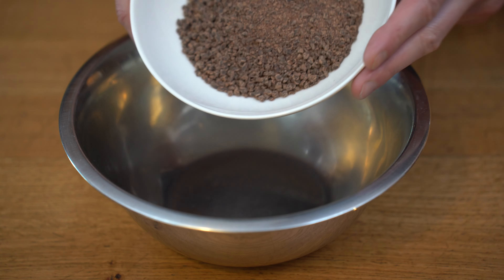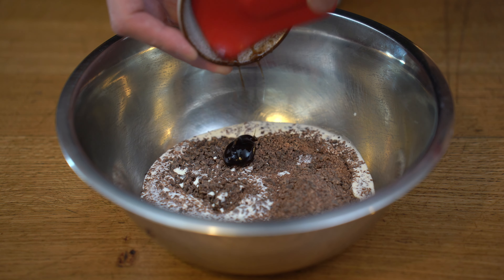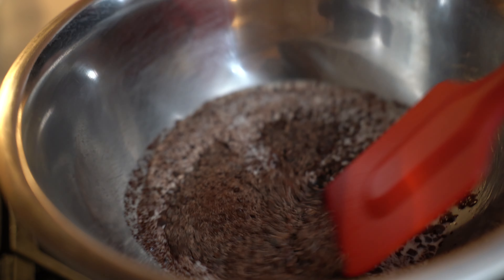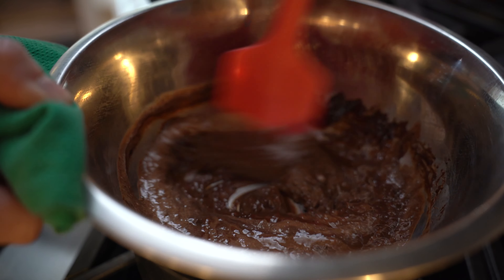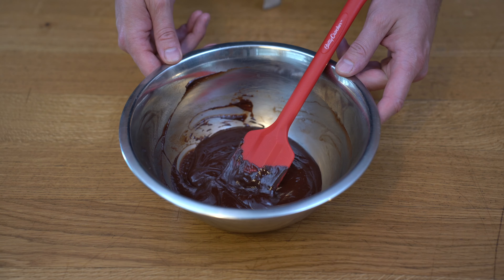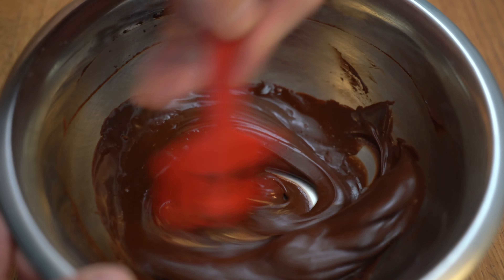We're going to grab our stainless steel bowl and place in our chocolate, cream, and vanilla. We'll place that on a double boiler and melt it until fully combined. Make sure you don't overheat it so the chocolate doesn't overcook and the shine stays beautiful. Once melted, take it off the heat and add cold butter, incorporating until nice and smooth and shiny.